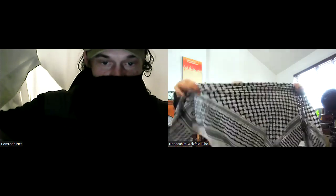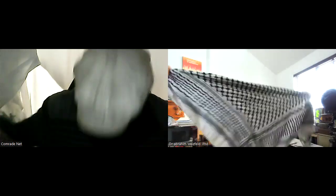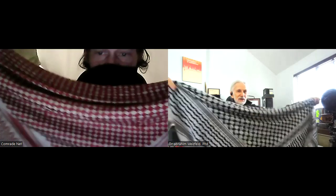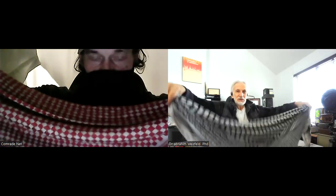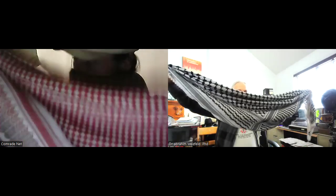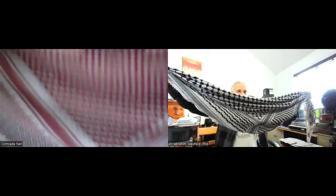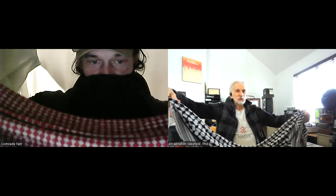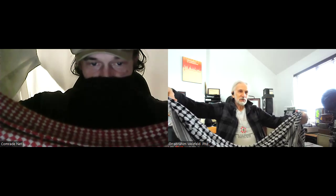Now we lift it up from the long line here. Hold it up — okay. Now bunch it up like this, so it's in a straight line. The first way — this is how you wear it to warm up your neck, to keep the heat inside your body. This is the primary purpose.